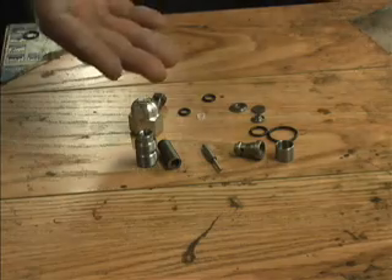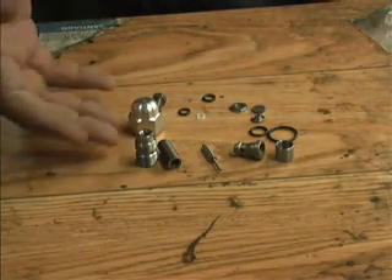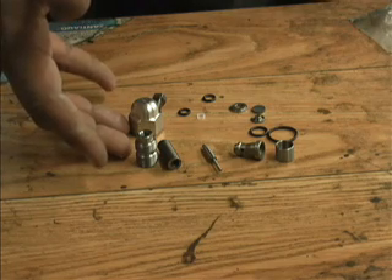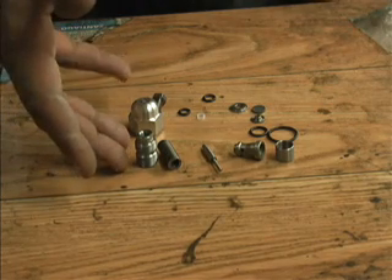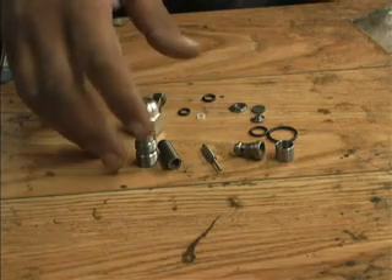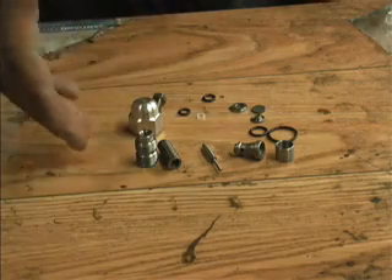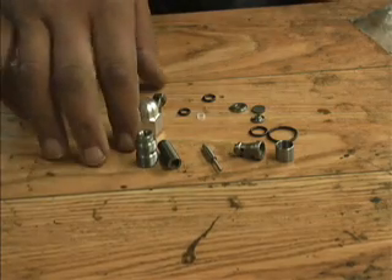It's not as scary as it looks. There's nothing here that you're going to destroy by trying to put it together as long as you take your time. If you don't have it right, just start over again. It's not something to stress out about — this is something a lot of people are very scared of replacing on their own, but it's not a difficult thing to do.